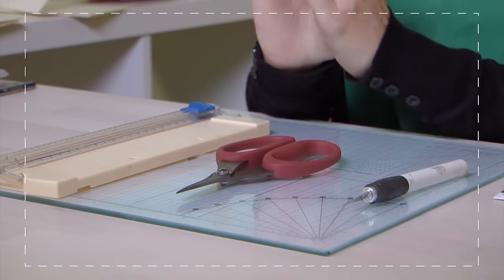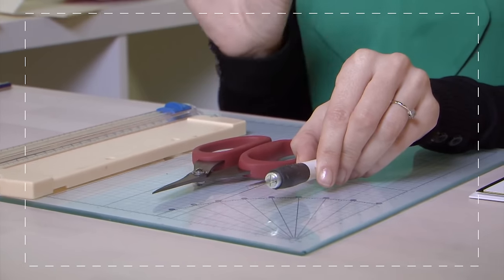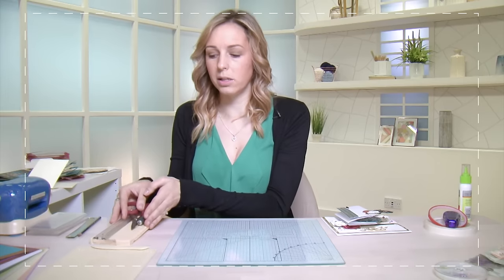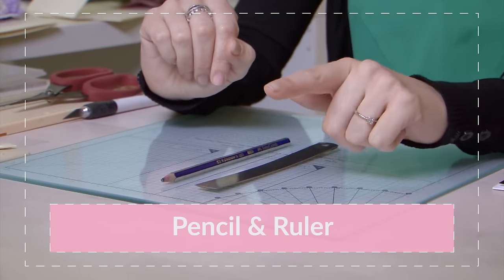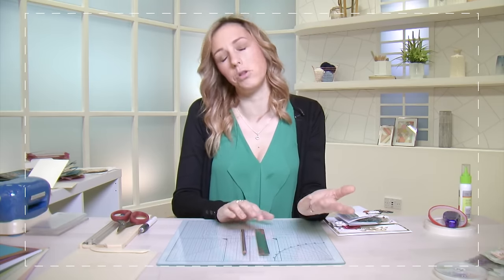We also have a craft knife, which is fantastic for detailed tiny cutting work, for example if you're fussy cutting around something. If your cutting tools have caps, it's a good idea to keep those on — a number of times I've caught myself with them. It may sound obvious but a pencil and a ruler are essential — you're working with paper and you want to mark where you're going to fold and where you're going to cut. Find a good quality steel ruler and a nice pencil, and then a sharpener and a rubber as well.